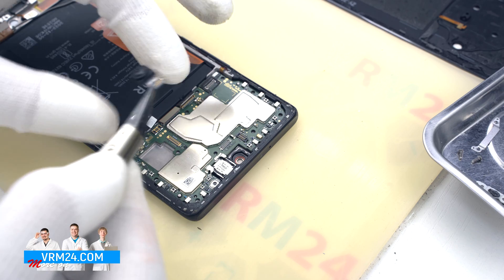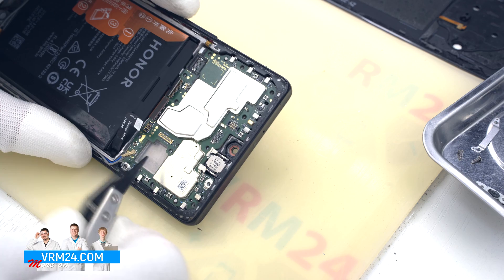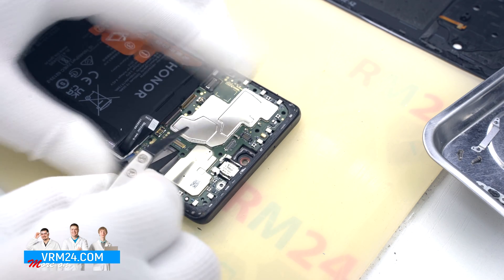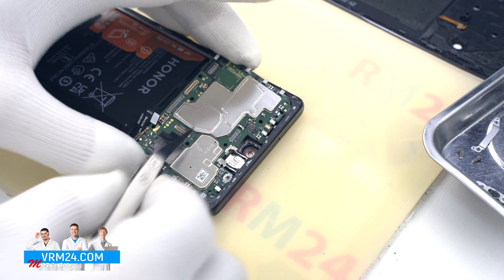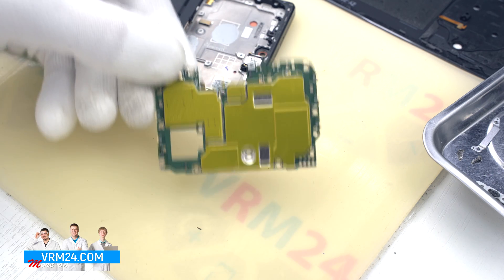We remove the cover that holds the front camera in place, and then we can detach the front camera. Now we move on to detaching the motherboard — we find a convenient place, hook by the edge, and remove the circuit board. The motherboard has components on both sides.